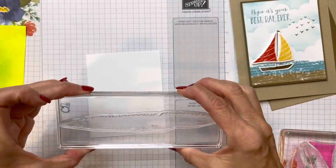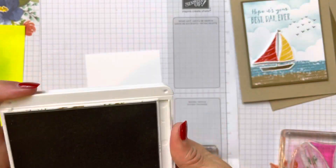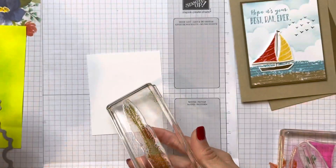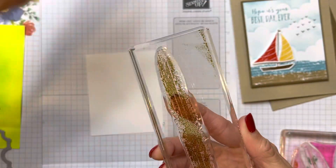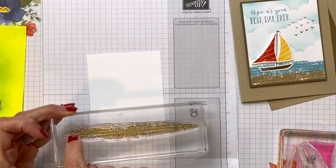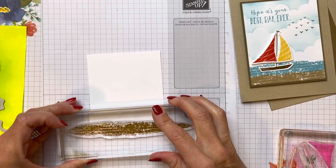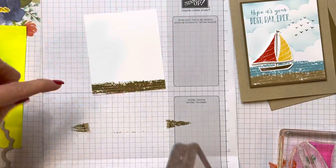We're going to use this really cool big long die and do the sand at the bottom. I'm just using Crumb Cake. I'm going to ink up my big long die — it is a long one. So if you were doing it across a landscape card, you could put a couple different sailboats. I'm going to put that right down towards the bottom, covering up the edge of the bottom of the basic white. So there is our sand.